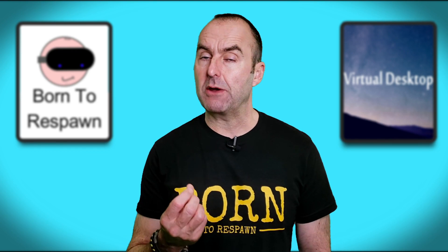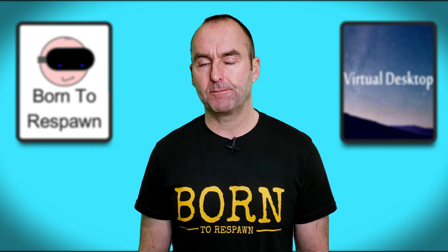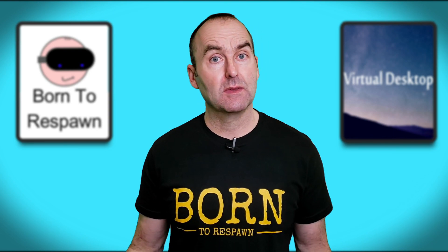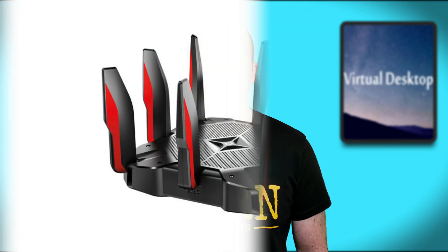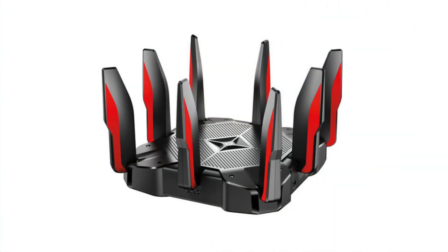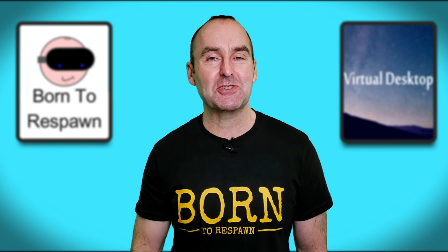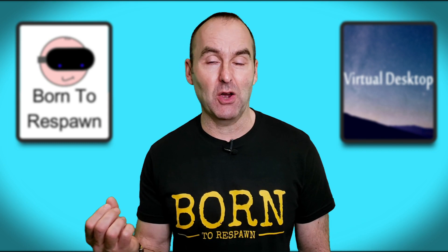So there it is — my near perfect Virtual Desktop hardware setup. Why near perfect? Well, I could spend another £200 to £300 on a top-of-the-range gaming router like the TP-Link Archer AX11000, and yes it may improve Virtual Desktop performance by reducing latency — but do you need to spend that extra cash? No, not unless you're a massive YouTube channel who gets all their gear for free.